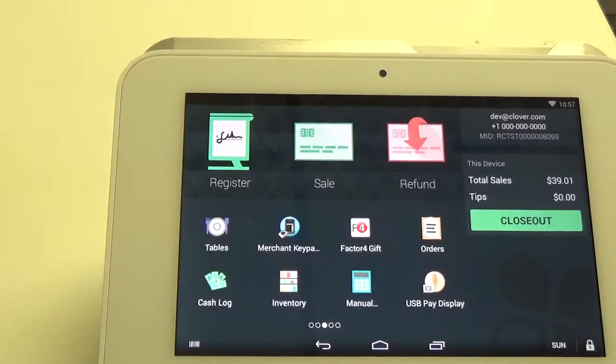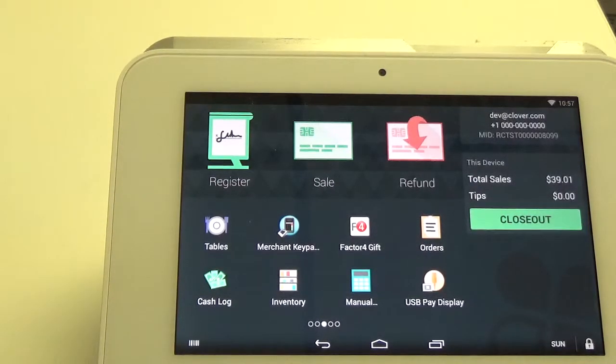Hello, my name is Rob and today I'm going to show you how to redeem a gift card using the register app on the Clover Mini.